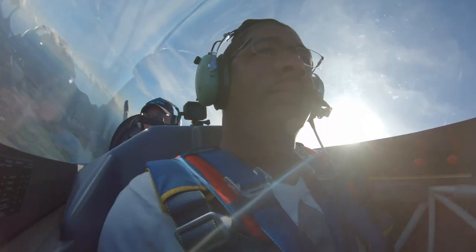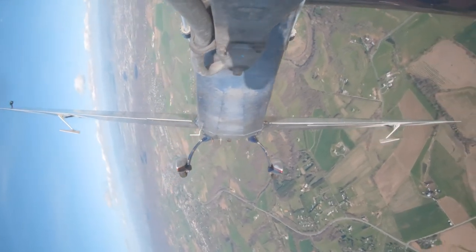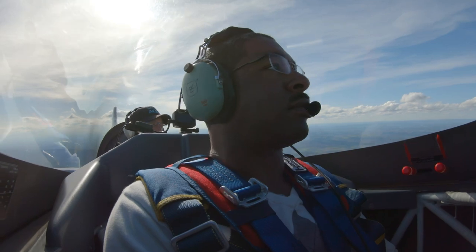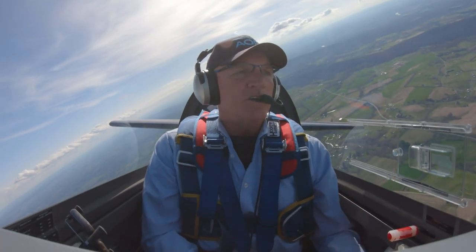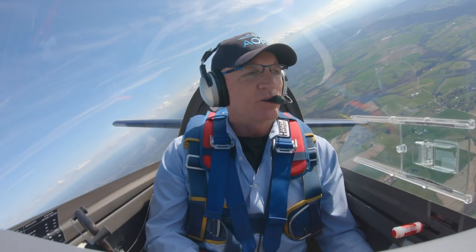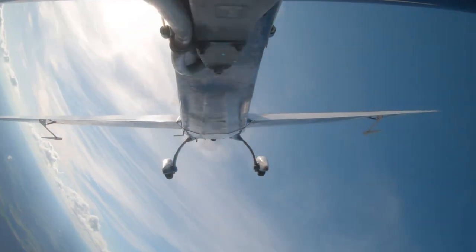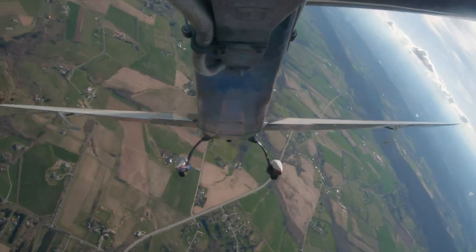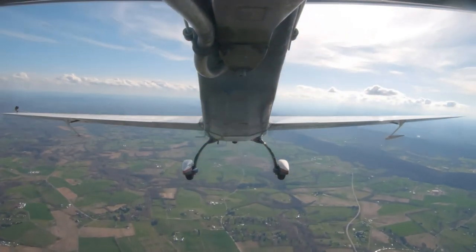I'm going to put you in that situation. You will have both the power and the controls — I'd like to see you recover. Very nice. Now tell me how you were taught to do a nose-high unusual attitude recovery. All the power, lower the nose, then wings level. For normal category GA airplanes, that works well. I want to show you what aerobatics and flying fighters teaches you: if you find yourself up here like this, you power up, unload, and let the nose fall to the horizon. Once it goes through the horizon, you're in a nose-low recovery and pull the nose through. That's an aerobatic unusual attitude recovery.